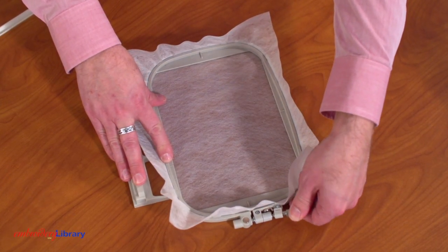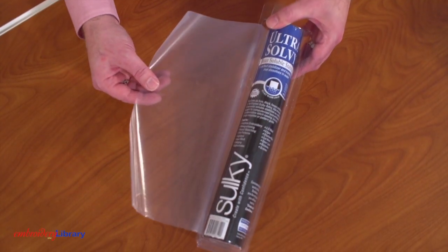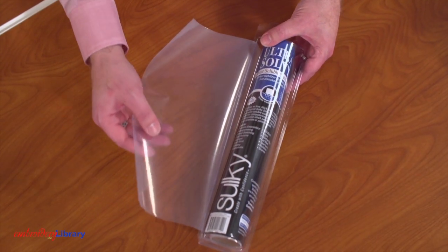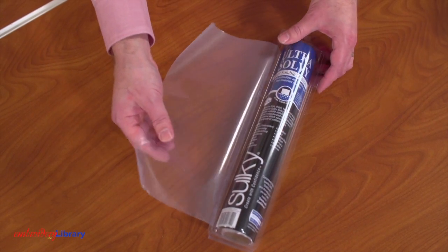I'm using Vilene, which is a fabric-like water-soluble stabilizer. Sulky Ultrasolvy is also a good choice for embroidering freestanding lace. This stabilizer is clear and more like plastic.